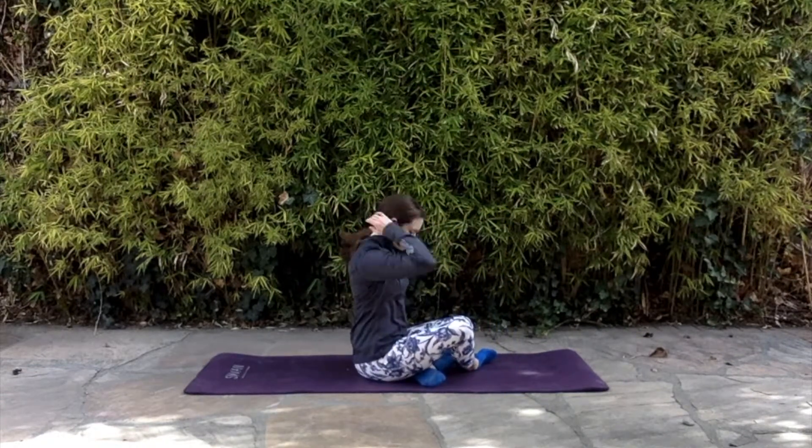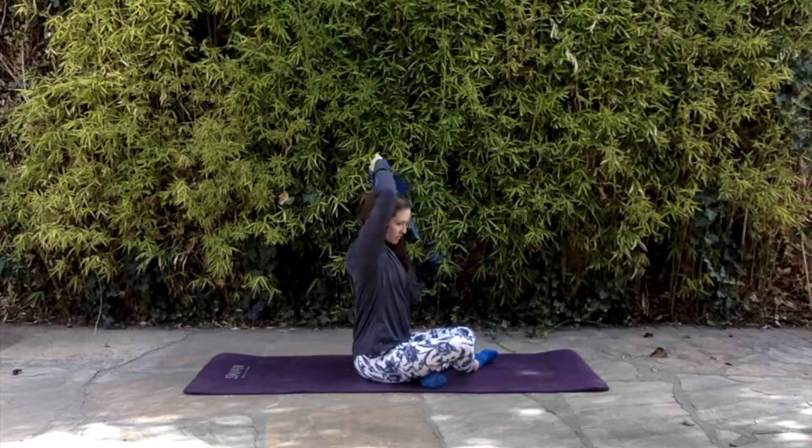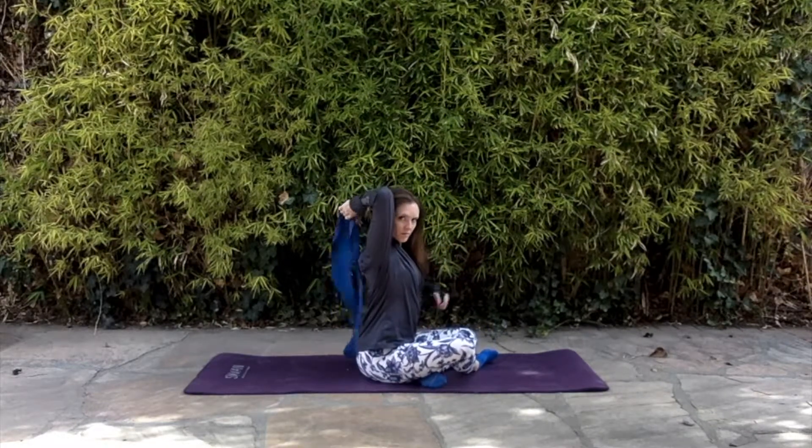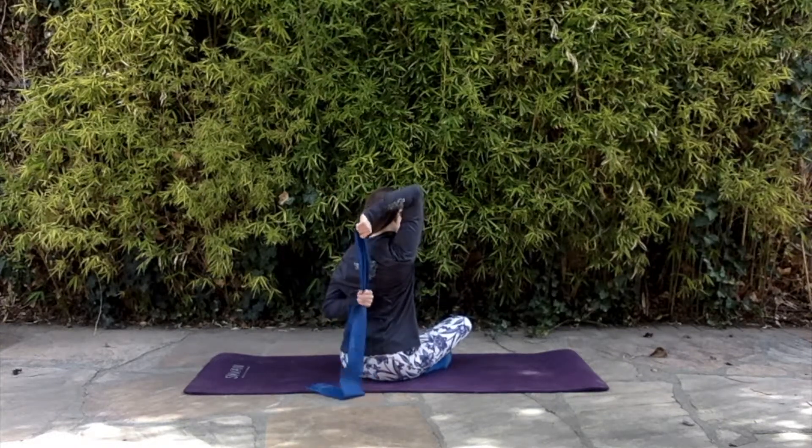The shoulder stretch of the cow's face pose is one of the best stretches I've found for improving your range of motion in your shoulders. So if you can't clasp your hands, you'll use a band to do this.